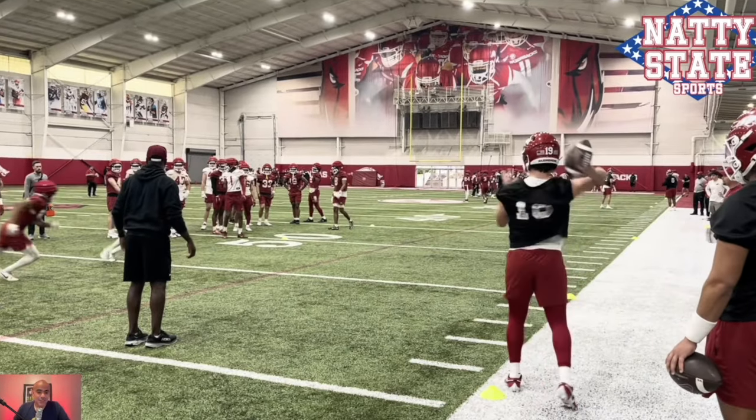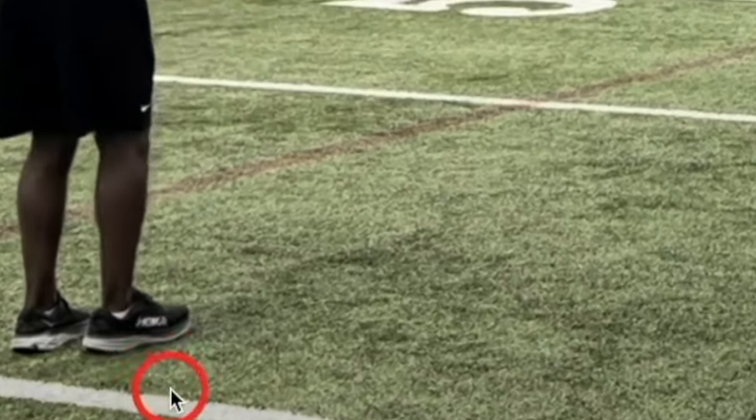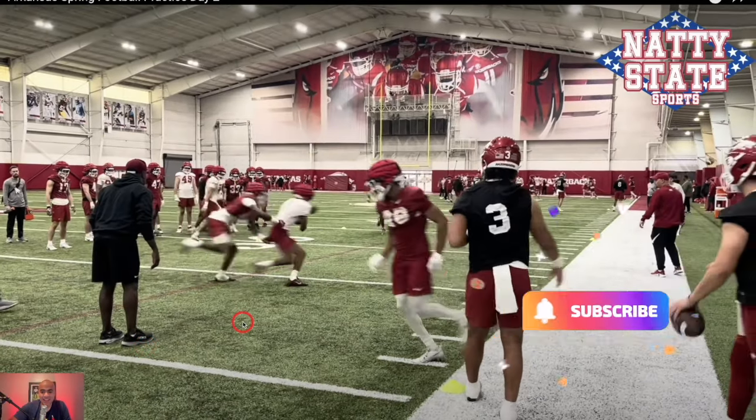And if you want to acclimate yourself to the natural state, get you a pair of Hokas. You gotta love it.